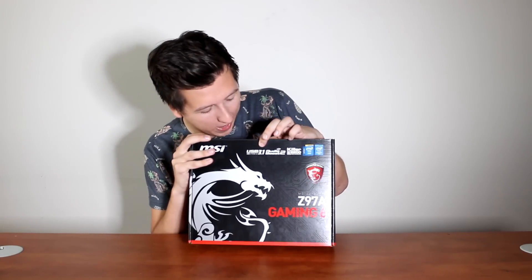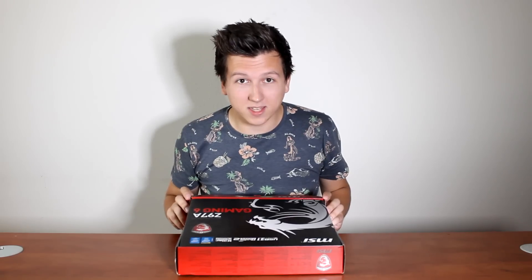Look at that. This is the first thing that we notice when we look at the package — it's USB 3.1 Type-C. Is it really? Two times faster than the USB 3 port and goes up to 10 gigabits per second. Okay, let's unbox this miracle.